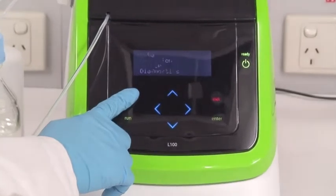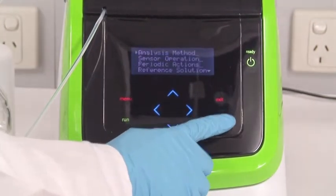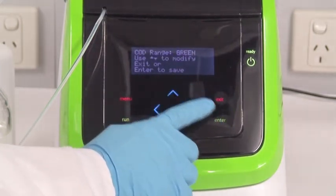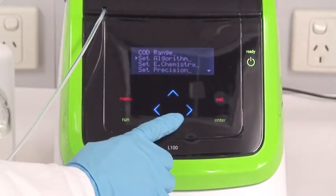Now select the COD range. Then select Rapid or Precise mode.